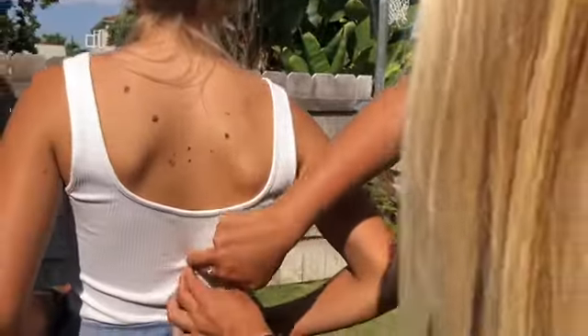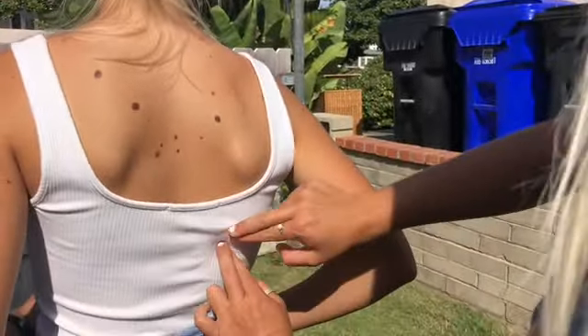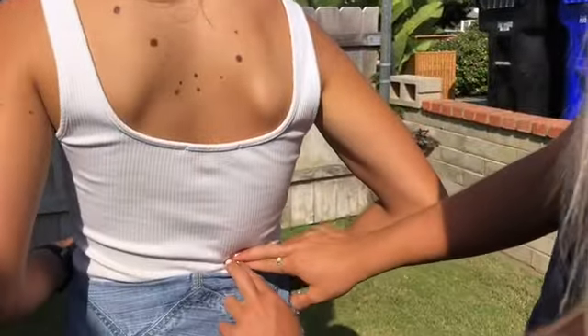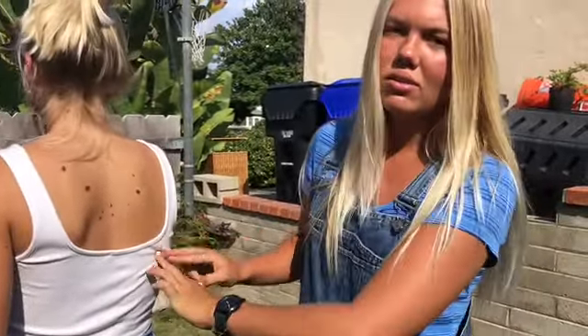The erector spinae muscles go along the vertebrae of the back. The first is going to be the spinalis — it's right towards the center. Next to that is going to be the longissimus; hers is protruding because she has scoliosis. And then the outer one is going to be the iliocostalis. All of these muscles engage using extension, lateral flexion, and ipsilateral rotation of the spine and head, as well as lateral pelvic rotation to the contralateral side.